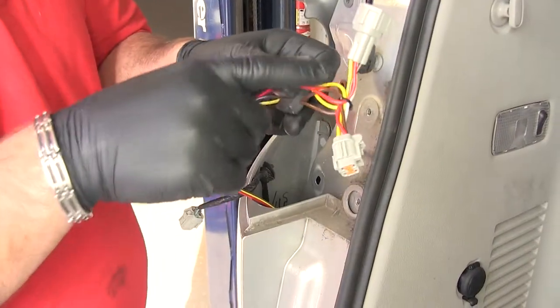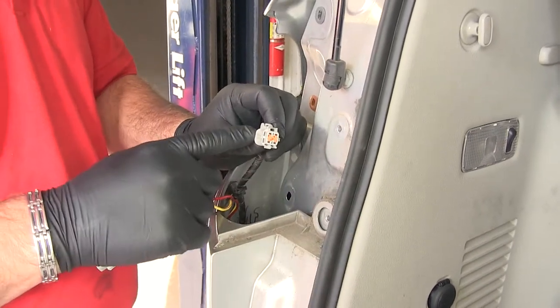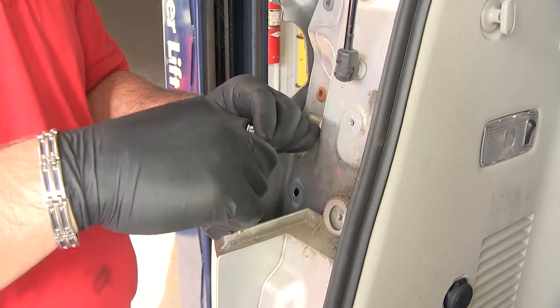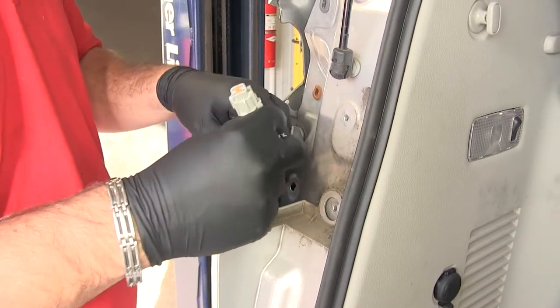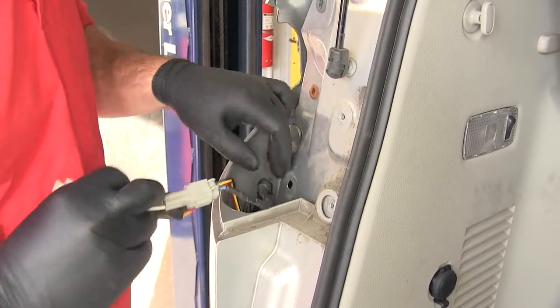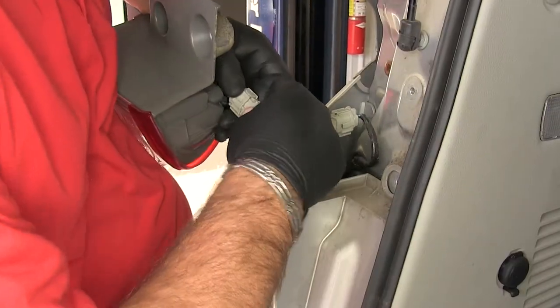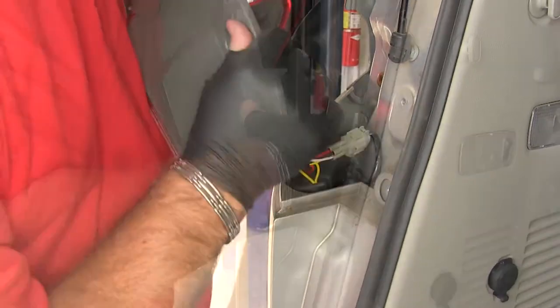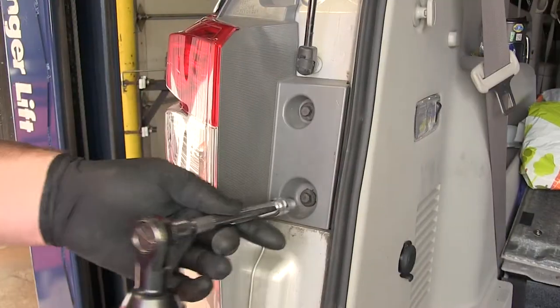Now we'll take our yellow, brown, red, and white wire. We're going to connect it to the plug we took off of our tail light. We're just going to match them together, push it until it clicks, and then we can reinstall our tail light. Make sure you put this back into place and go ahead and install our screws.